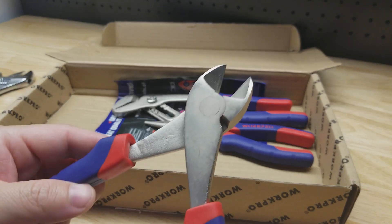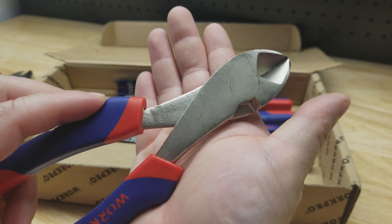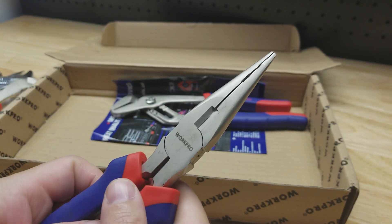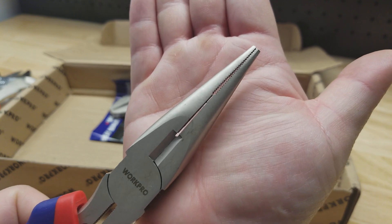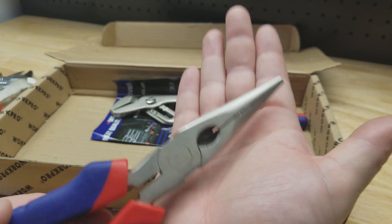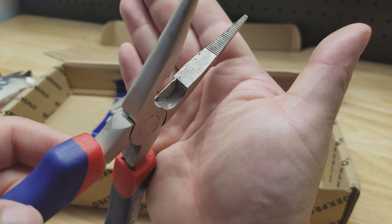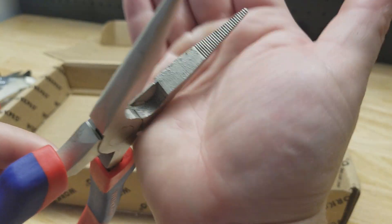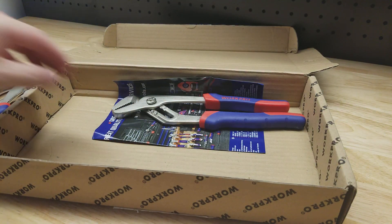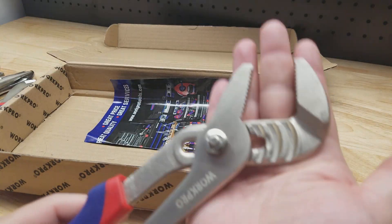There are diagonal cutters here, and the long nose pliers — you can see they're a bit unrefined. And we have the tongue and groove pliers here as well.